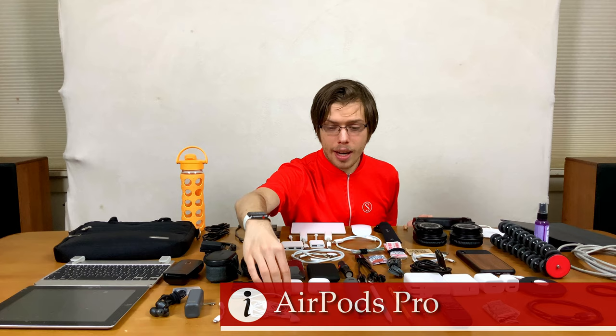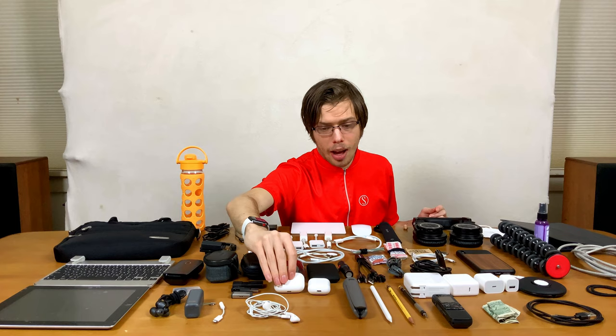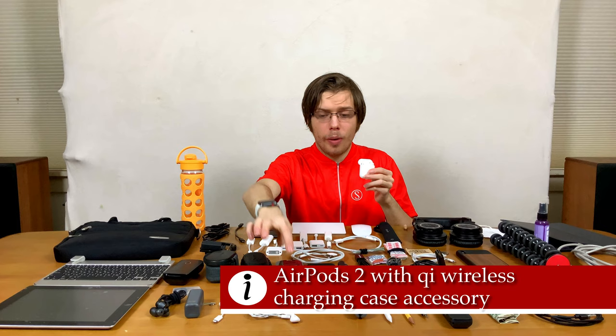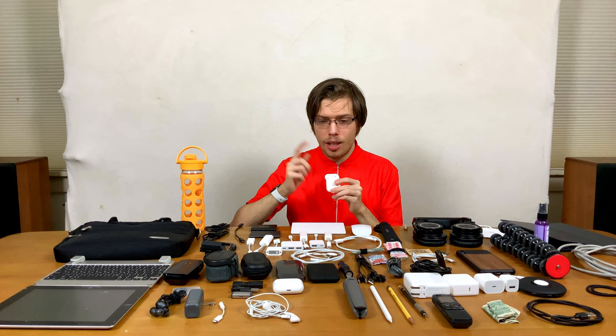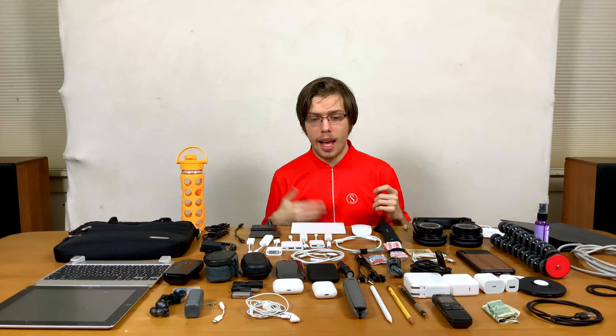Then AirPods Pro — they're active noise cancelling, water resistant, and in-ear, so they're wireless and you can go running in them. They're pretty good. I'll have a review linked in the video description. And then AirPods 2 with the wireless charging case. I actually use these more than the AirPods Pro, because these allow sound through so you can hear what's going on. If you're in class, you can listen to a presentation and also hear the instructor. Or you can have one of the IE800s or Clip 6i's in one ear and monitor audio. They're amazing and very accessibility friendly, and they're Qi charging so you can just set them on a charger when you get home.